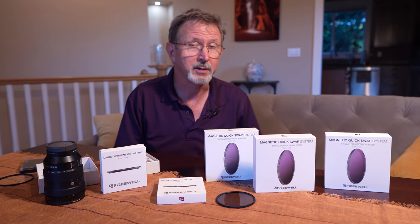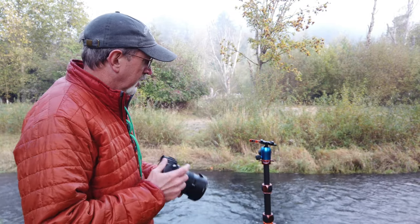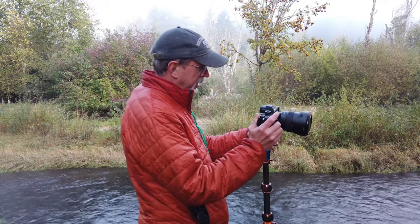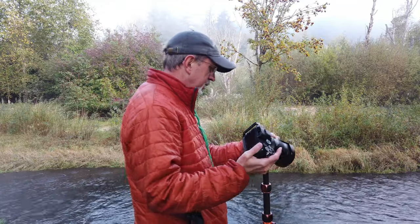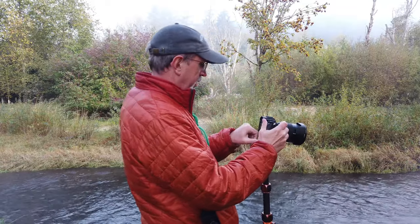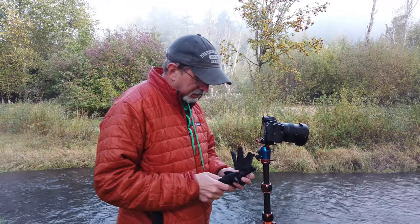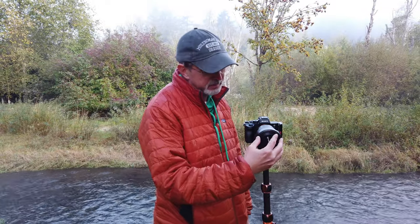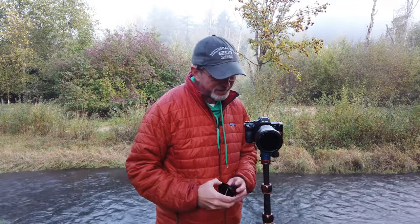So we're going to jump ahead to the future and start talking about how well they did when I was out on tour. I've been using the Freewell filters now for a few weeks and overall I'm very very pleased with them. It's got some pros and some cons — mostly pros — and in the summertime this is absolutely really really simple.